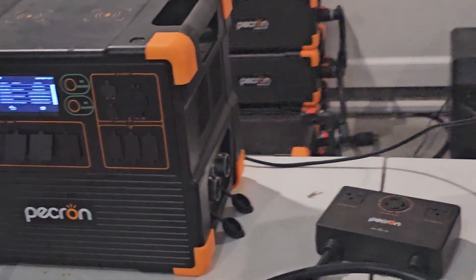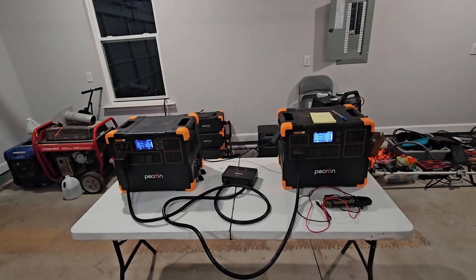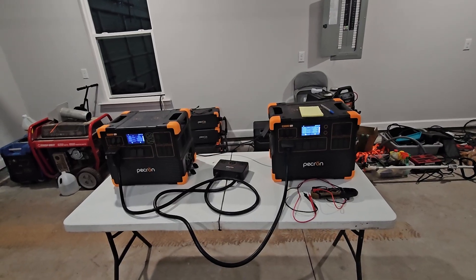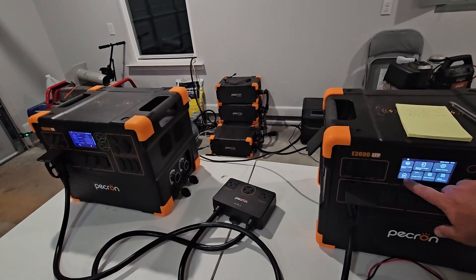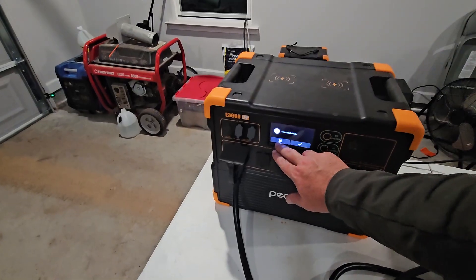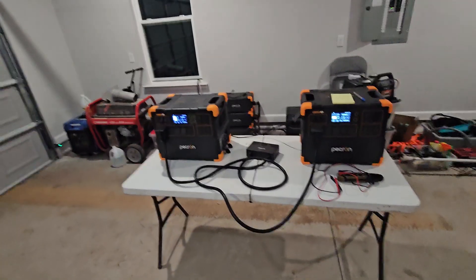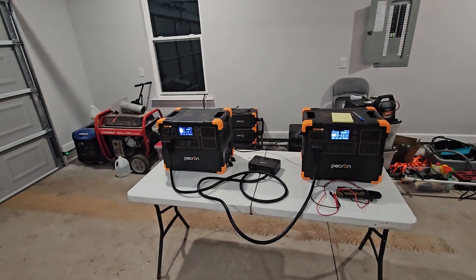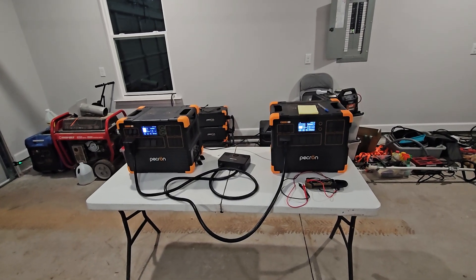Instead of taking photos, I think I'm going to send this video directly to Pekron as well as post it on my YouTube channel. I will upload the first video I did. I'm going to leave these on for a little while. I'm going to upload the video and come back and see. As you can see, this one's at 49%, that one's at 99%. I'm not going to try to power anything with it. I'm just going to let it run and see if we have another error message.